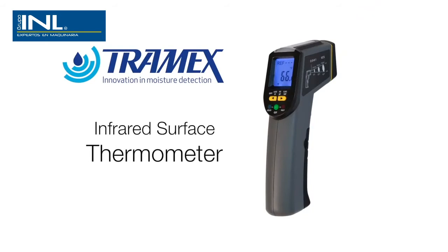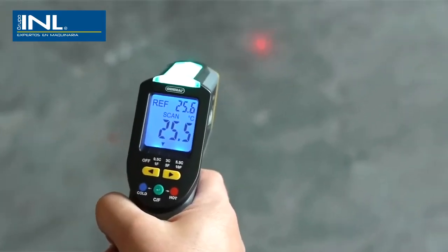By using an infrared surface thermometer in combination with the relative humidity results, it becomes easy to identify condensation problems.